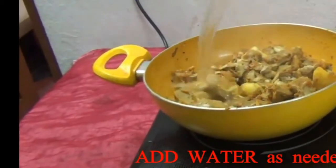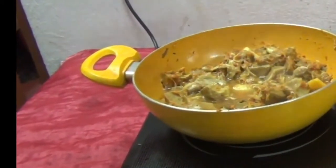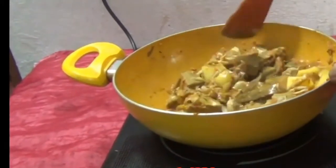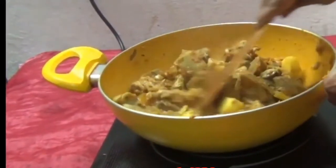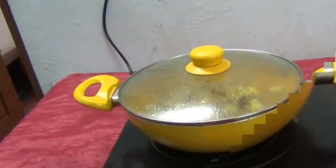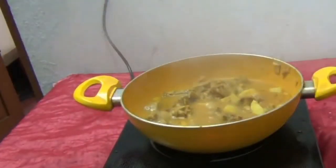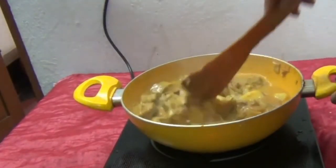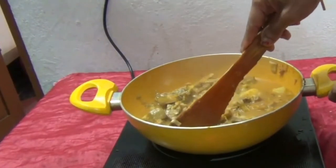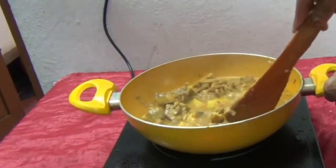Add water as needed. Cover and cook for two minutes. Take out the lid and check if potato and jackfruit is cooked or not.